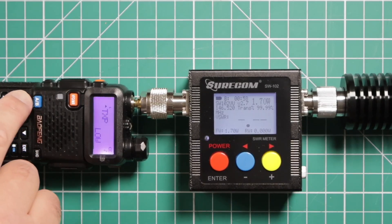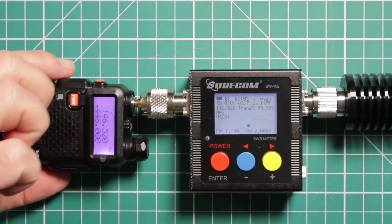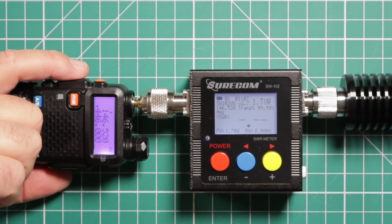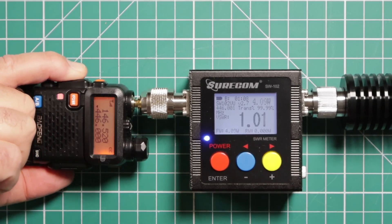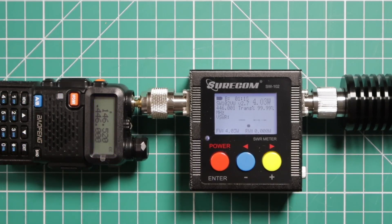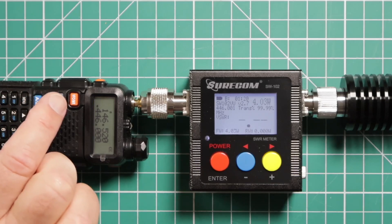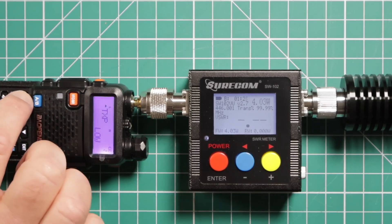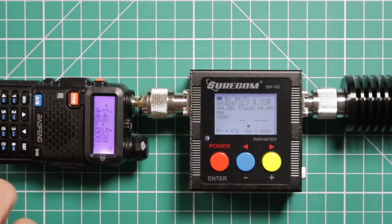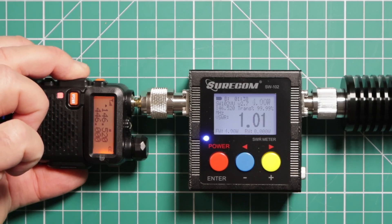Now we're going to switch to high power. Starting with 70 centimeter — we're at 4 watts. It should be 5 watts. The difference between 5 watts and 4 watts is not a huge amount, but I personally would still like it to be closer to 5. Now we'll check 2 meters — and again, 4 watts.